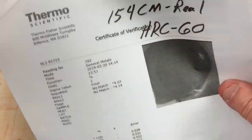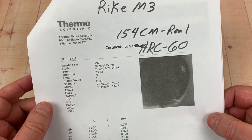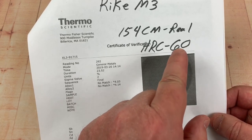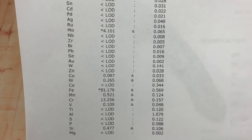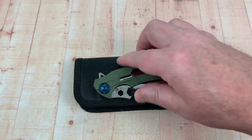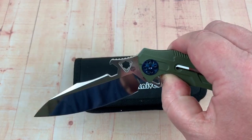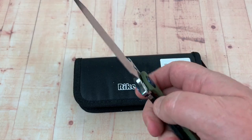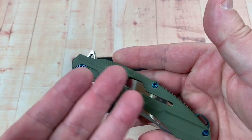We did send it in to have it tested. Here are the results: yes, it's real 154CM and the HRC was 60, so that was a really solid HRC reading. There's your elemental list. I like it — I don't know, I grab it, I pick it up, I carry it. I just like it. Maybe partially because it's big, partially because it waves really cool out of the pocket, and partially because I really like the Reich brand of knives.